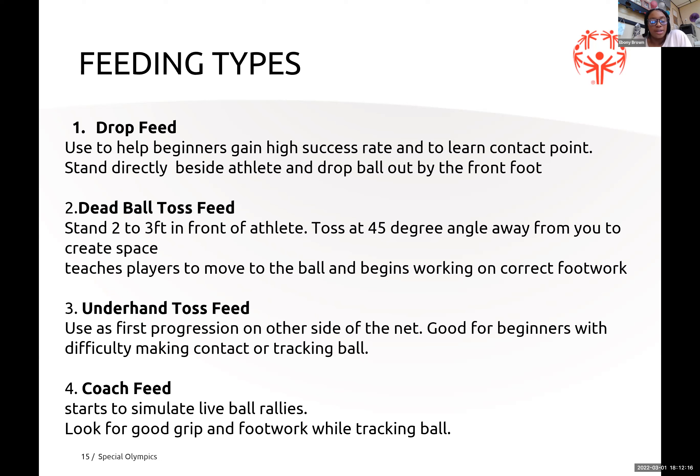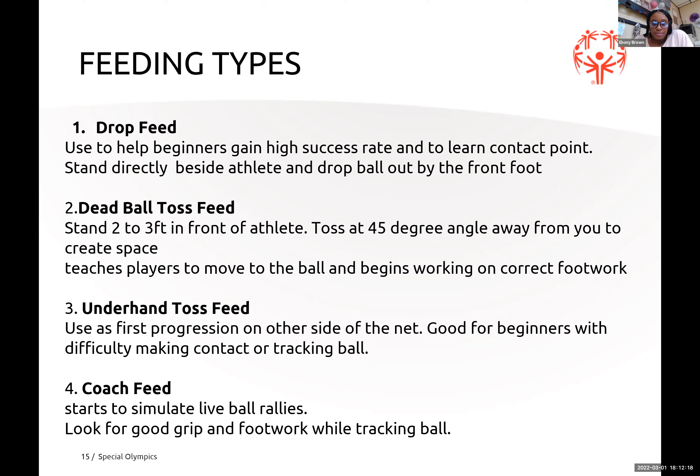Serving is very important because if you can't serve, the game will be over. In tennis, serving is a short shot to start the point — a player hits the ball with the racket so it falls into the direct opposite service box without being stopped by the net.